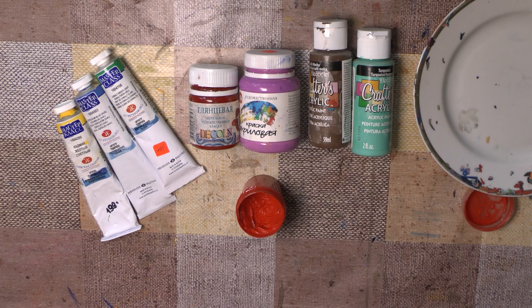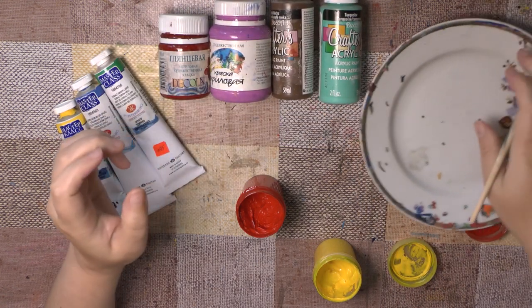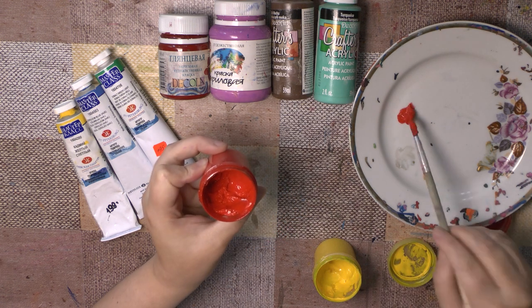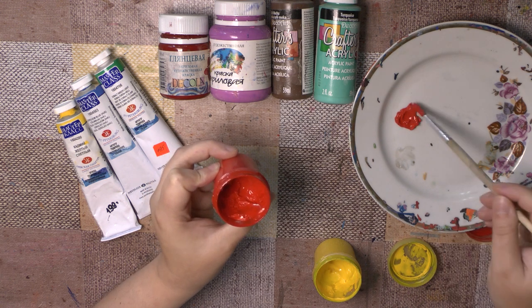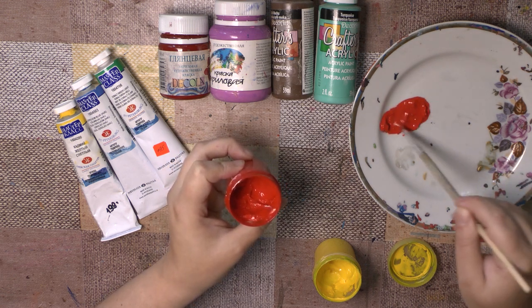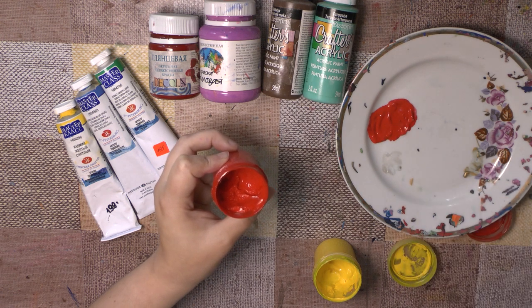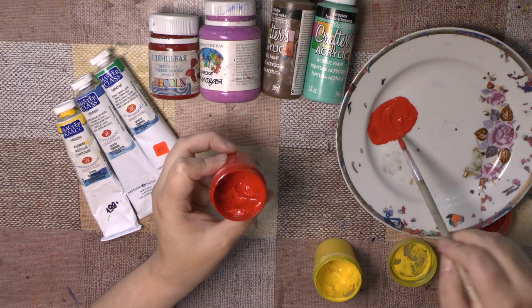As I said before, you can use gouache paint for simple paintings. I'll show you how to prepare the colors for painting. You see, it's not liquid — that's why we should add water to the colors. It's very important. If you want to make a good stroke, your colors should be liquid enough.